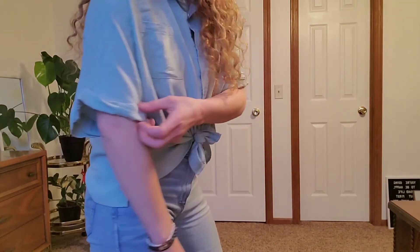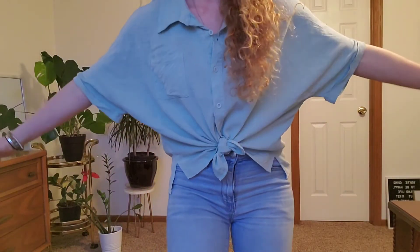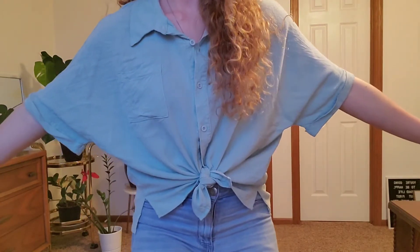And these sleeves — they tuck up on the sides and are nice and flowy, like I said. So it gives you a nice room. This shirt is a mint green.